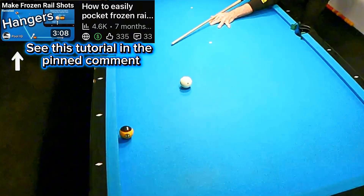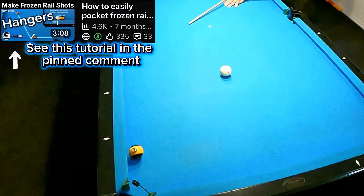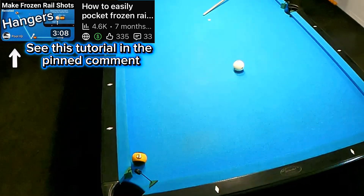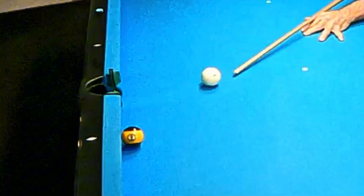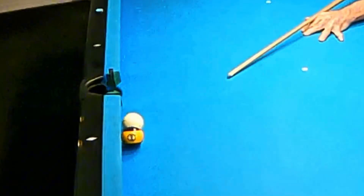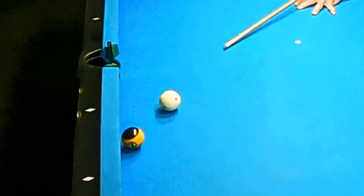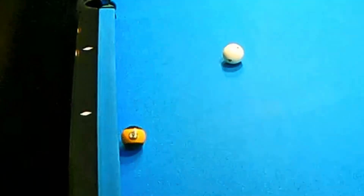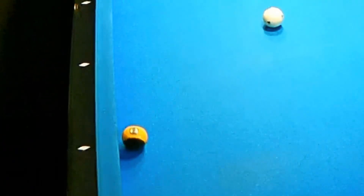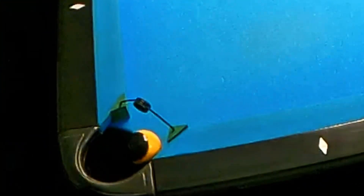I'm going to include a second video within the pinned comment where I get into this shot in more detail with 240 frame per second close-up slow motion video. Here you can see when the cue ball arrives to the cushion, we have not yet struck the nine ball. The nine ball moves after it crushes the cushion. I'm missing the nine ball by about a sixteenth of an inch to drive it down this cushion. And I actually didn't hit it perfect, which is an indicator that there is more margin for error on these shots.